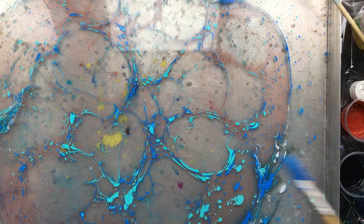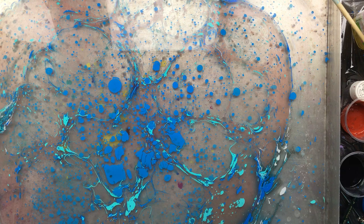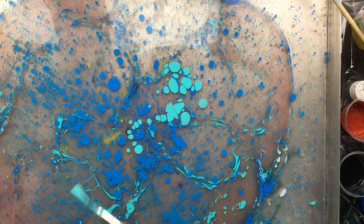Right now the blue doesn't really move that much, but that doesn't matter because we're going to be combing it together in a bit. Just a little bit more, little tiny ones, and some big ones.